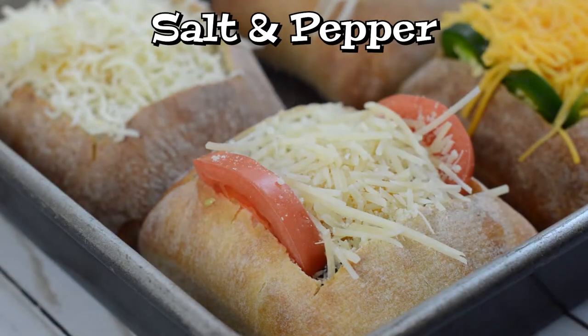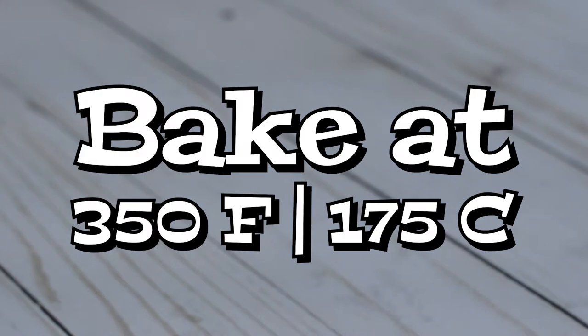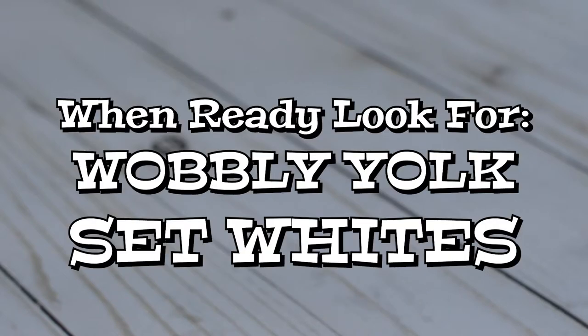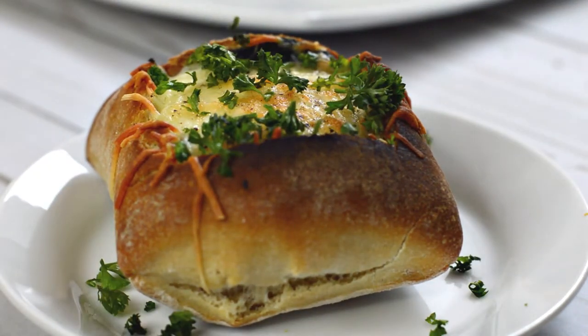Arrange the bread bowls in a baking dish and season with some salt and fresh cracked pepper. Bake at 350 Fahrenheit for 15 to 20 minutes until the yolks have reached your preferred doneness. Personally, I love a really runny yolk for dipping toast so I cooked mine for about 15 minutes. The egg should wobble a bit in the center but have firm whites around the edges. Finally, just garnish with fresh parsley and serve right away.